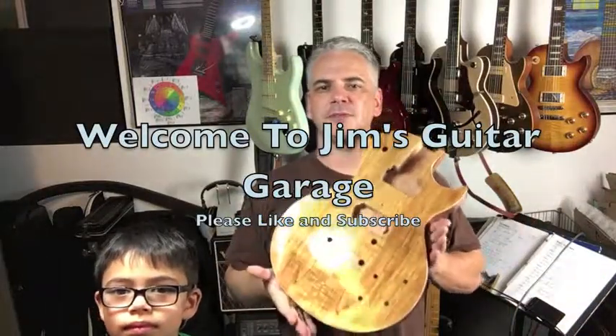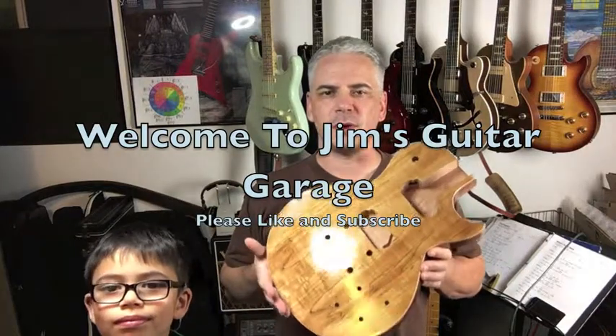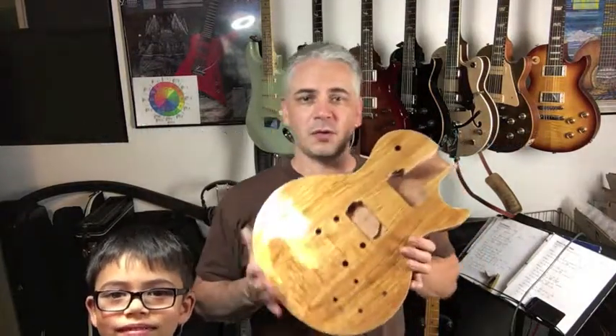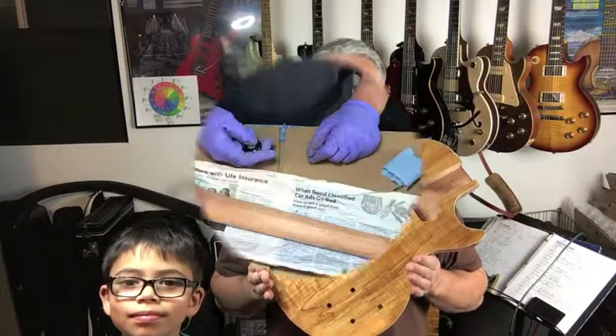Welcome back to Jim's Guitar Garage. Check out this next video as we continue on with this spalted maple Les Paul that we're building. Hope you enjoy it — make sure you like and subscribe and please leave a comment below.